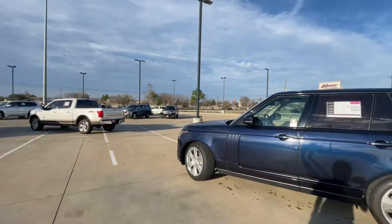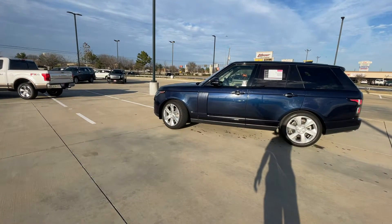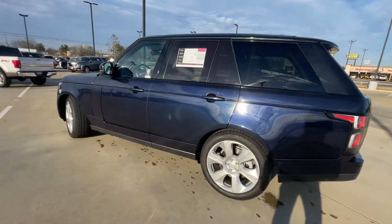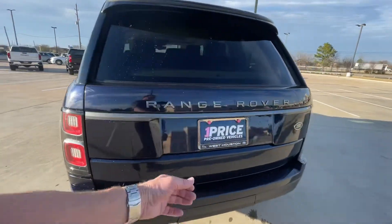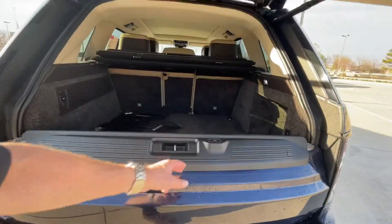Hey there, it's Bronson at Land Rover West Houston, here to show you this beautiful blue colored Range Rover. It's a 2018 with the metallic flake you can see in the sunlight. I just ran it through the car wash — I haven't quite had it detailed yet, but the car wash is a good start.